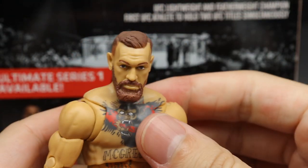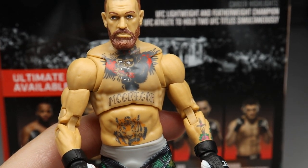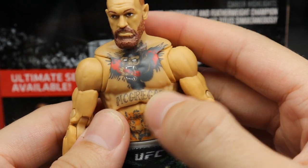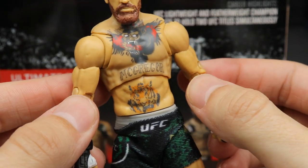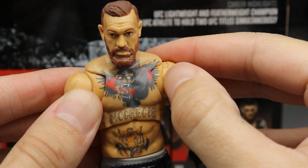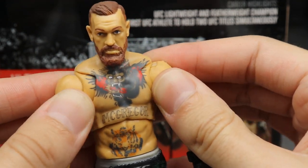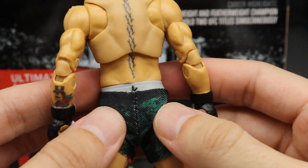Going down into the torso, you get his tattoos, which are some of the best in the world — a giant chest tattoo, 'McGregor' lettering, and the tiger tattoo. There are double-jointed arms and butterfly joints, and the tattoo detail continues nicely onto the upper shoulder and chest piece. On the back, the tattoos continue as well.